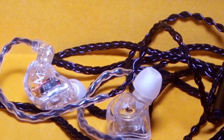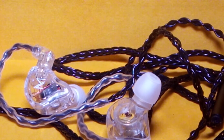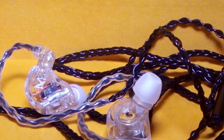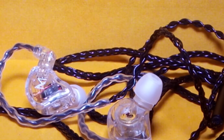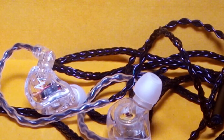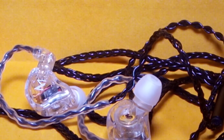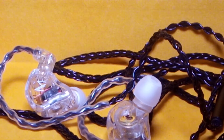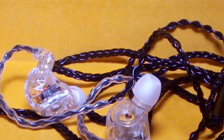I'll leave the link to the CiFi Audio Store on AliExpress in the description — if you want to buy this, please buy it from their store. They reached out and made the whole review process very stress-free. Do subscribe to the channel and like the content; see you guys next time.